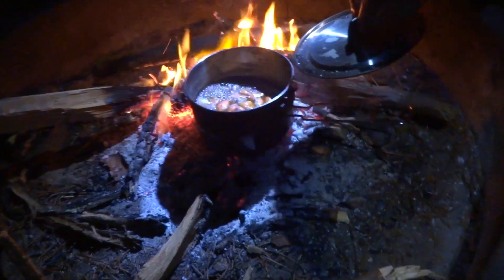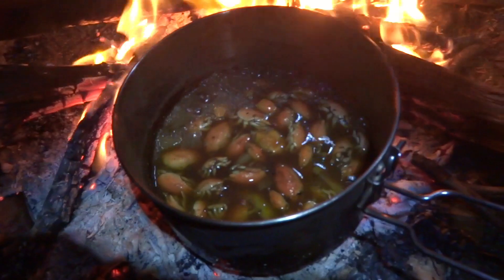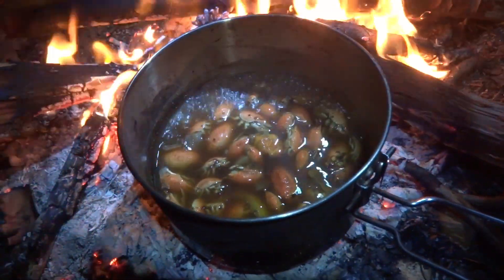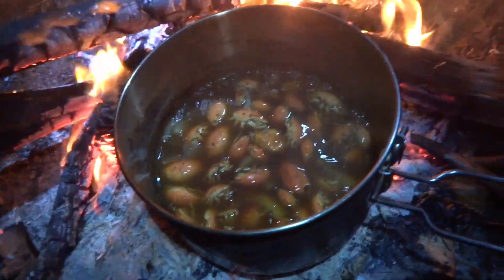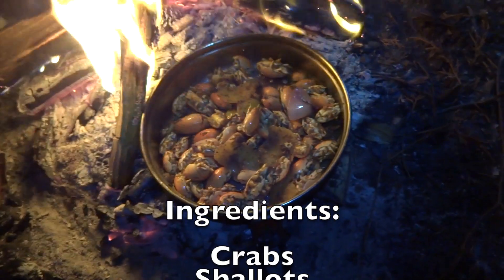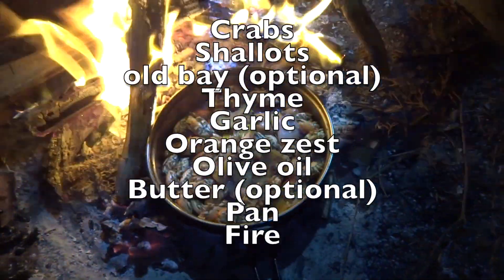Let's get the cover off that pan. Looking good. Now we're frying up our mole crabs. They still have some Old Bay on them. We got the shallots and zest and stuff.